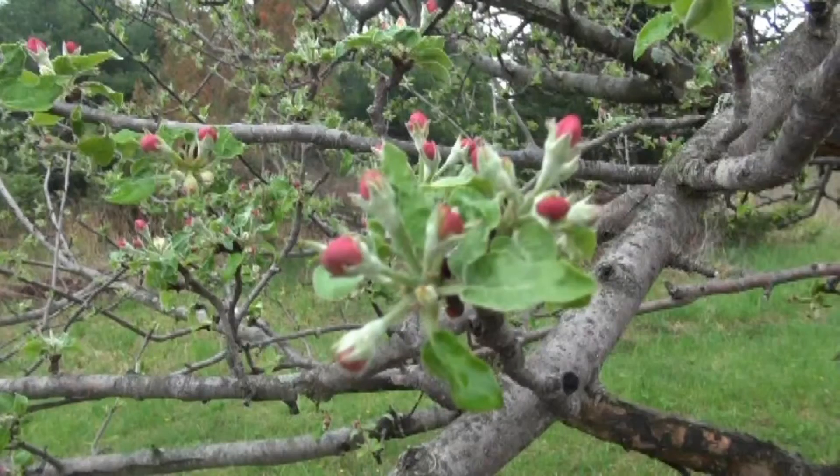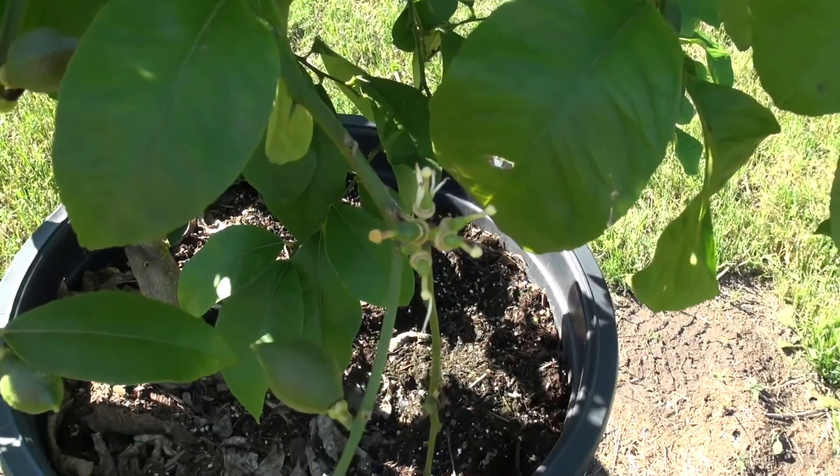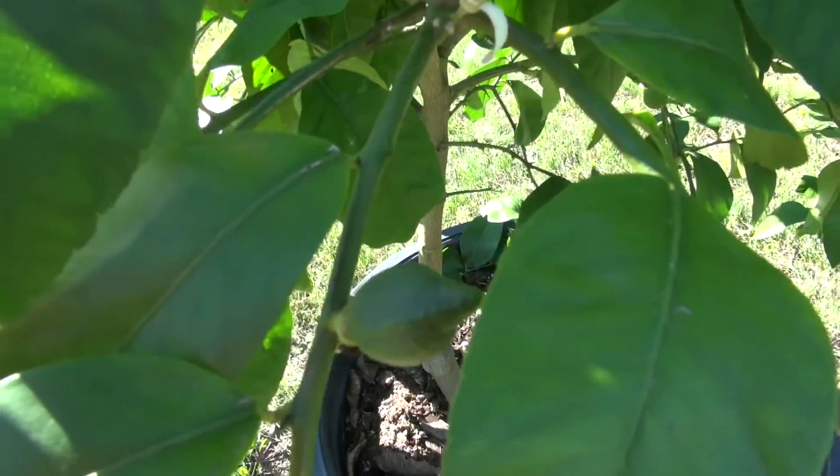The interesting thing about lime trees compared to temperate trees like apples, plums, or peaches: with my apples, they bloom in the spring one time, produce their fruit, and I harvest in the fall. But citrus trees like this one — lemons, oranges, limes — can produce flowers, small fruit, and ripe fruit all at the same time.